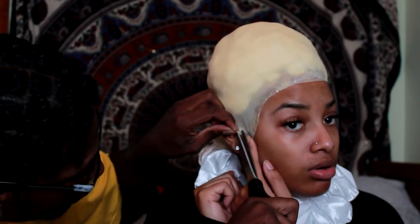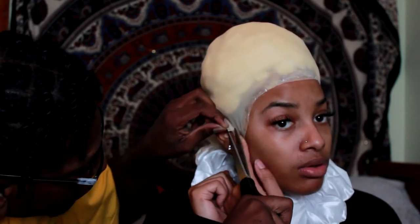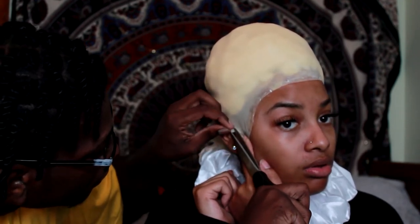You might need some help cutting the cap — I did, so I just had Khalil help me cut around my ear.